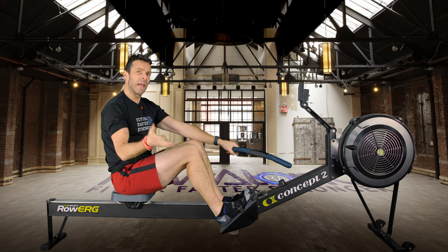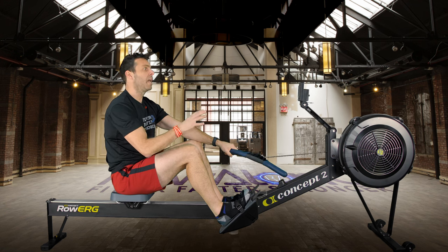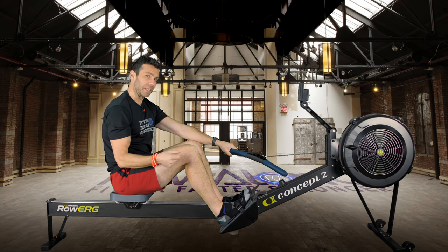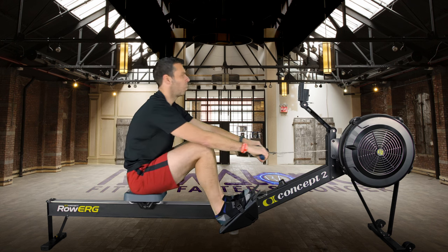Hit a pace you're happy with at 28 strokes a minute that hits that 7 or 8 out of 10 intensity. We'll row at around 28 strokes a minute for four minutes, then get a three-minute rest. In 3, 2, 1 — go.